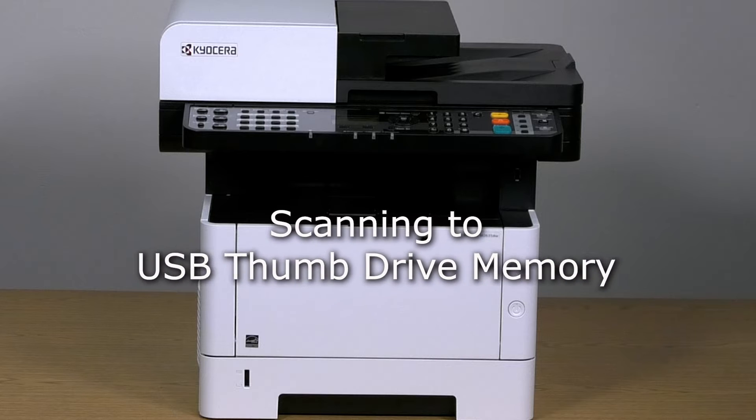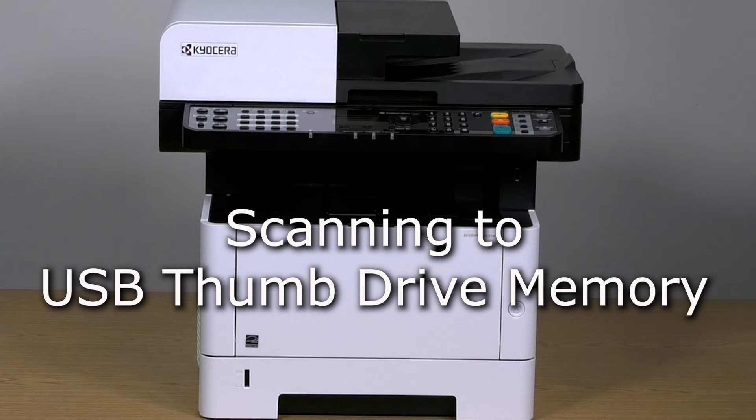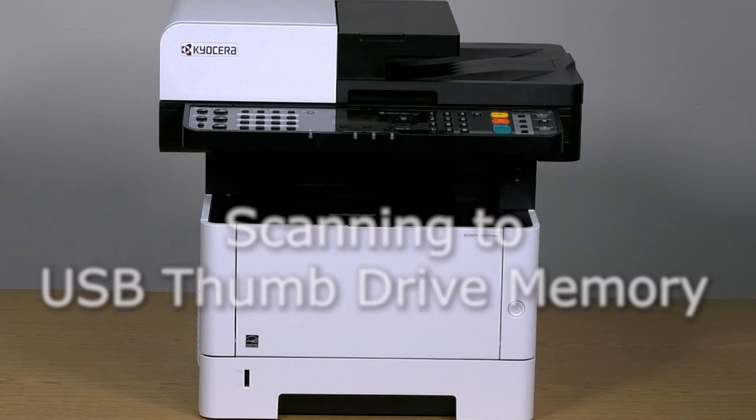The purpose of this video is to demonstrate how to set up and use a scanner on the Kyocera M2635 printer. Documents can also be scanned and stored onto USB memory.